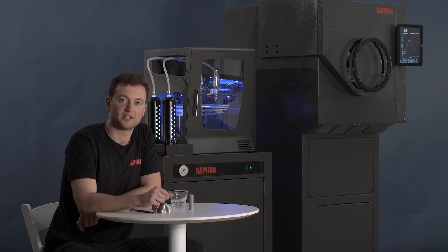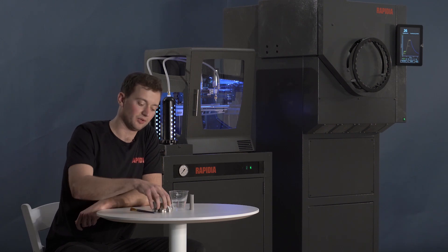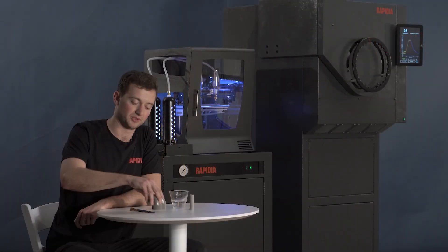Complex parts, which would often require an extensive support structure during printing, can often be printed as multiple parts without support and then bonded together before they're sintered. For example, this part from a Stirling engine was printed as three separate parts without support, which were then bonded together before it was sintered.